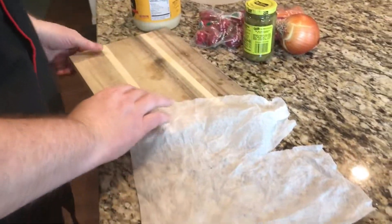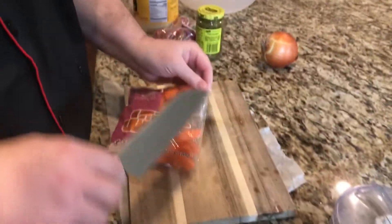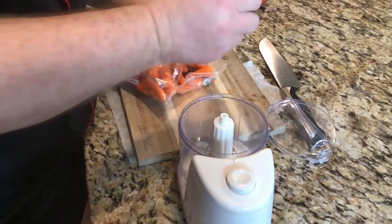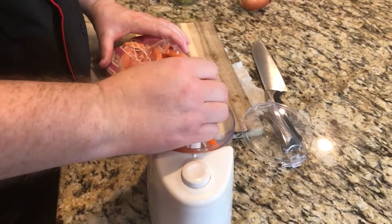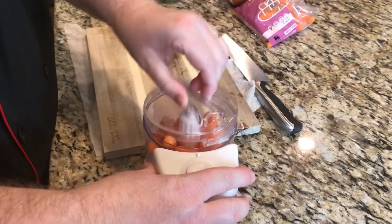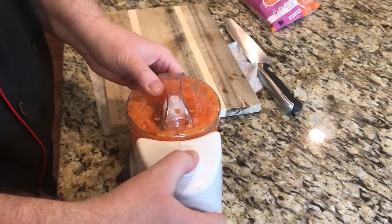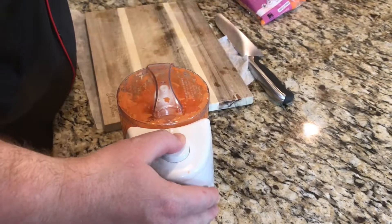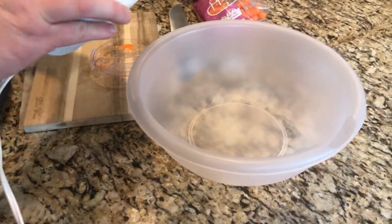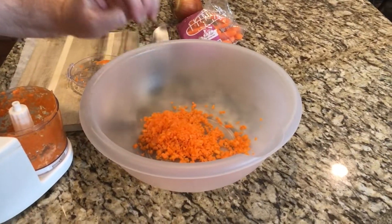Put a wet paper towel down — that keeps your cutting board from sliding all over the place. We're going to start with our carrots. Get them into the chopper and we're going to put in about a half a cup of carrots. That is about the size you're looking for on the carrots.